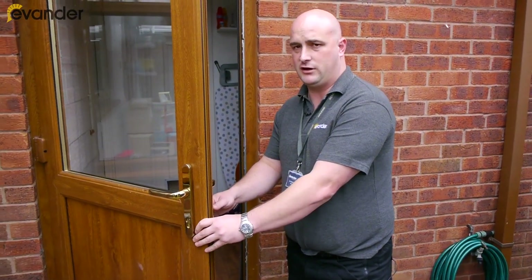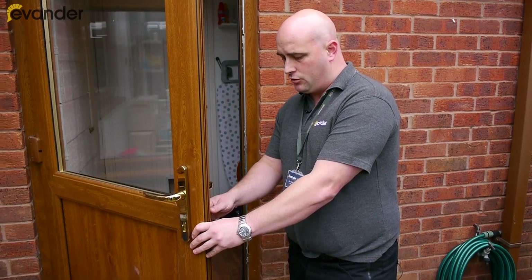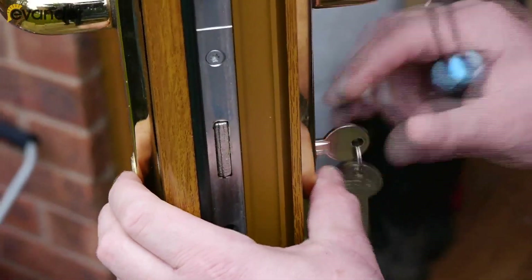Very recently, there have been a lot of break-ins where individuals are snapping the Euro-cylinders. There are a lot of Euro-cylinders on the market now that people don't know about, which are high security — namely the anti-snap locks.